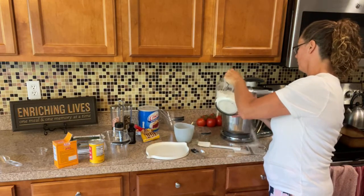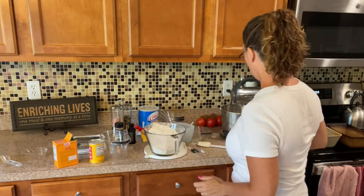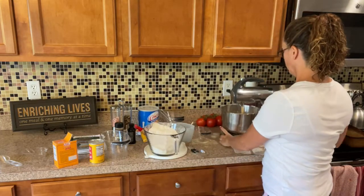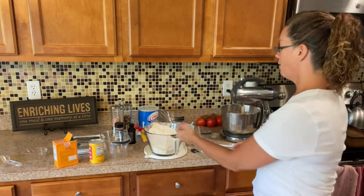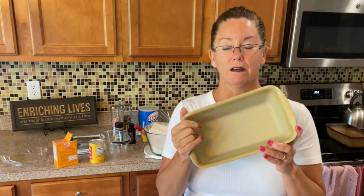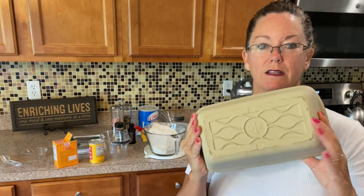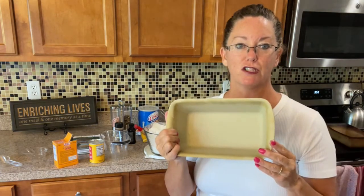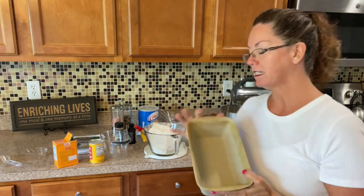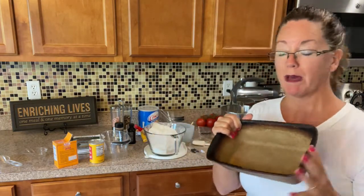So now we're going to go ahead and add our dry ingredients to our wet ingredients. For the unseasoned stoneware, I might go ahead and season this a little bit by spraying it with my kitchen spritzer. Whereas the seasoned one, I really don't have to because it's so well seasoned that the bread will come right out. I always say: the darker it looks, the better it cooks.